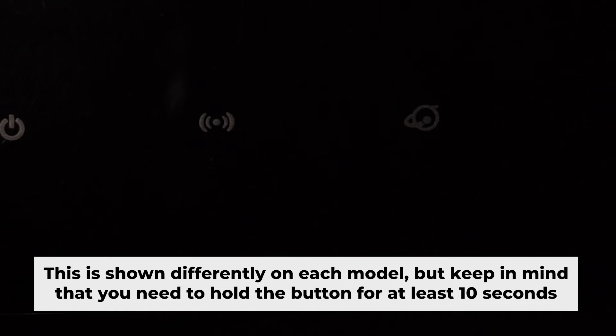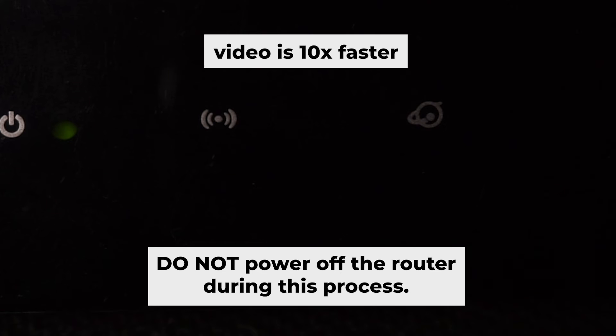One or all of the indicators will flash. Then release the button. Wait a few minutes until it reboots, and do not power off the router during this process.